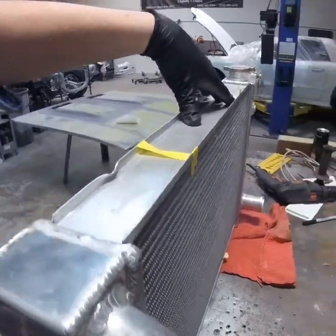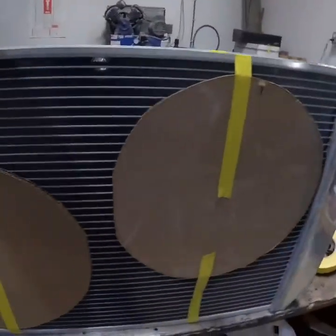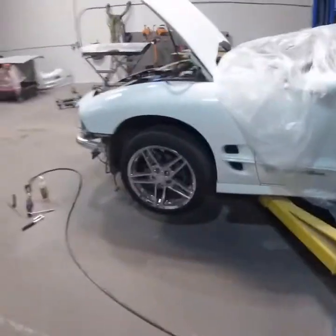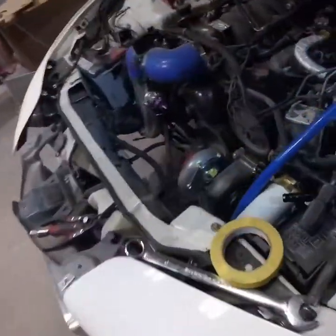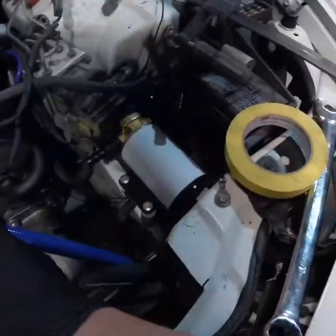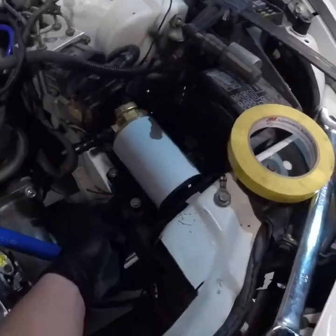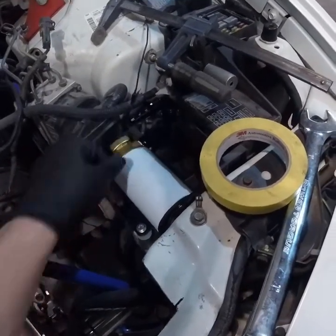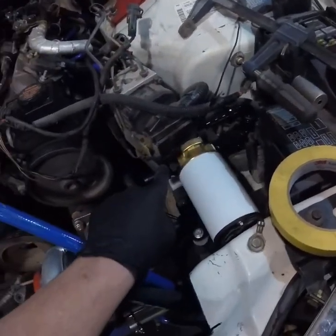I'm going to get back to the oil system after I finish this up. We got the oil pump here where I want it - it's not tightened down yet but it's right there. I just went to Central Speed Supply and got some fittings.